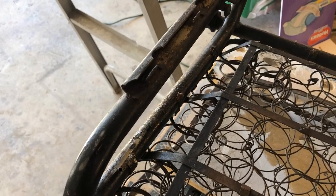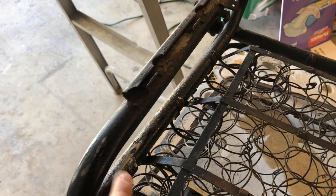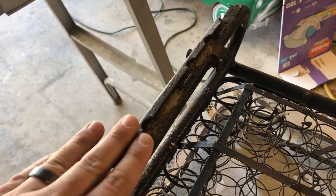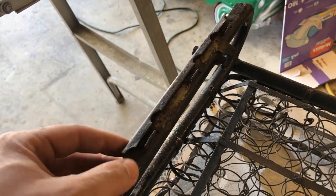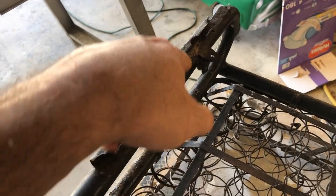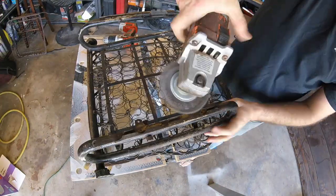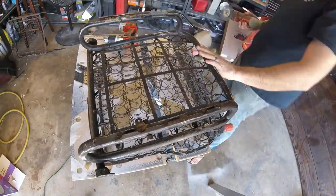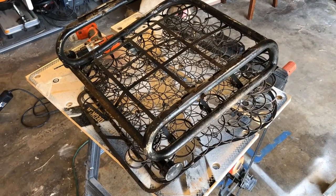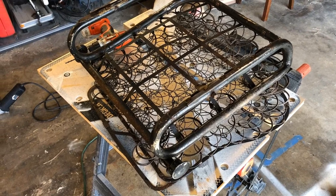Now that we have all the tabs adjusted and the holes drilled where they need to be for the broken tabs, we're gonna go ahead and start cleaning up the channels. Since the car is unupholstered right now, it's just good to hit these with a wire wheel to get rid of all the gunk inside the channels, making the seat go on easier.